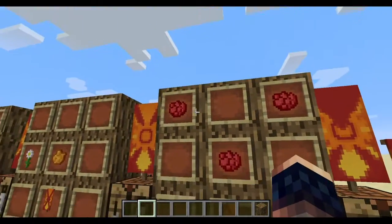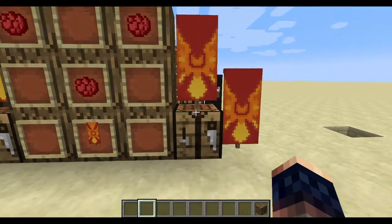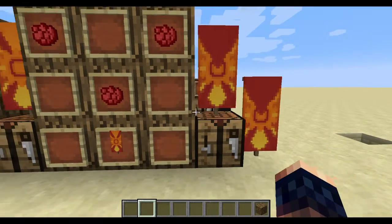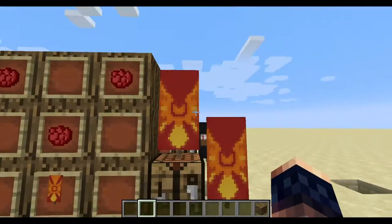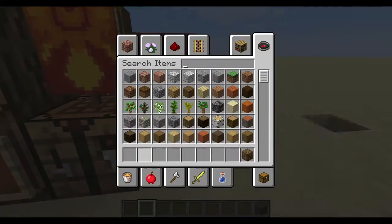You gotta put your rose red dye here, here, and here. Then you'll get this — then you get this, which is your done banner. Done, all done.